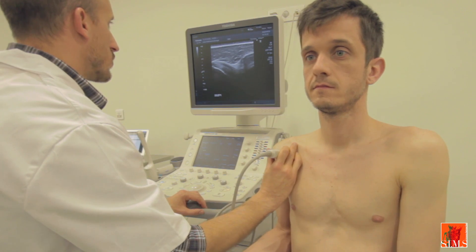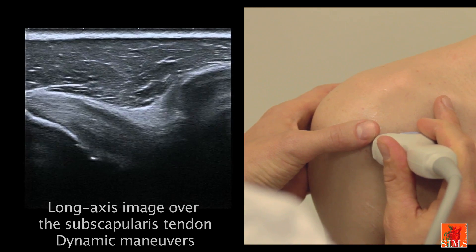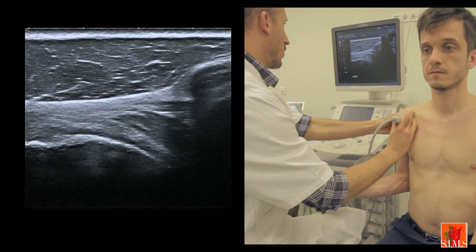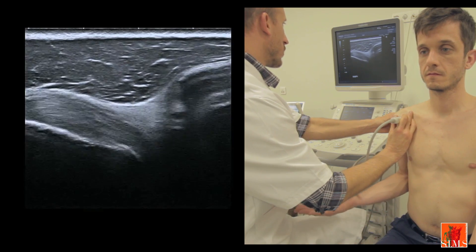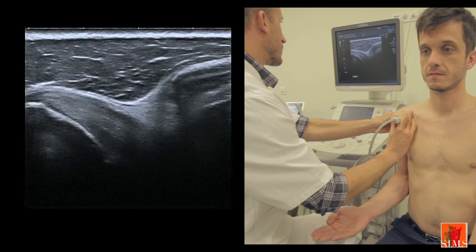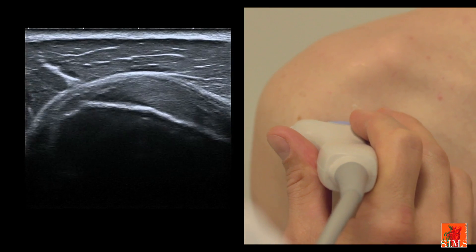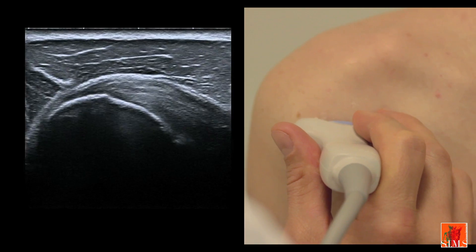We will now carry out the dynamic manoeuvre of the subscapularis. The transducer must be correctly in place. If possible, we put both our hands on the patient to ask him to perform the medial and lateral rotation manoeuvres. We go all the way up to the umbilicus inwards, then outwards, observing the behaviour of the tendon under the coracoid. In some cases there is a spontaneous snapping or a calcification. Please note that here the space is especially large. Returning to an axial view of the subscapularis tendon, we note the existence of small hypoechogenic zones, which are quite unsettling, as they could be mistaken for tendinopathy.